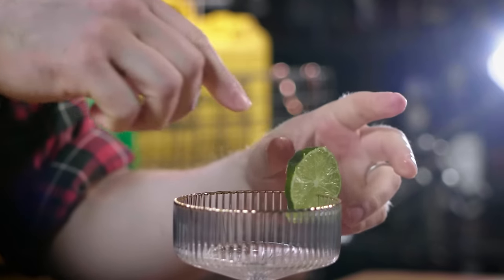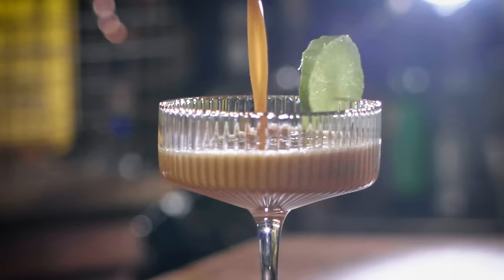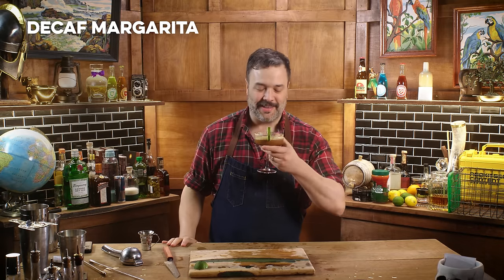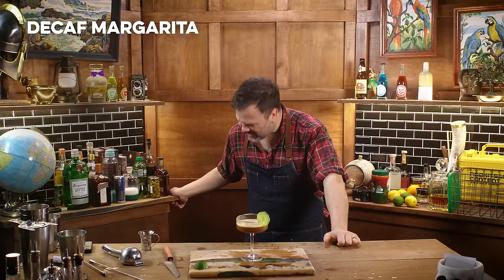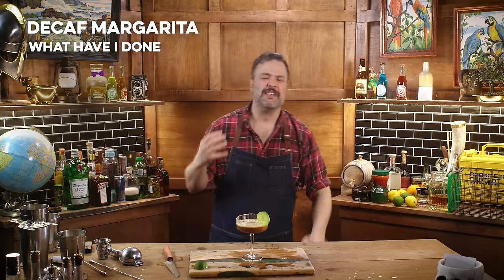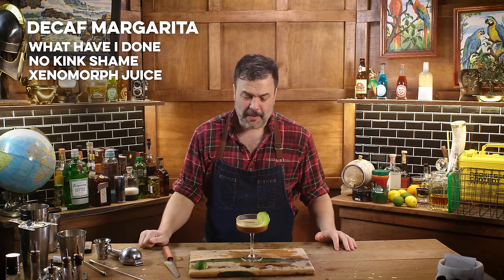Put that guy on the rim of the glass. Strain our decaffeinated margarita right in there. I'm going to make a bet that this isn't so bad. I was wrong. It's a lot worse than I was prepared for. It truly tastes like puking in your mouth — it's so bitterly acidic at its finish.